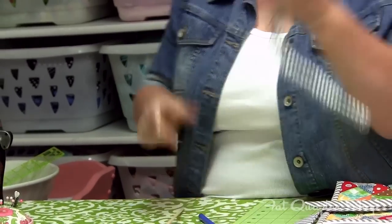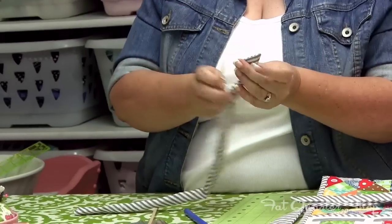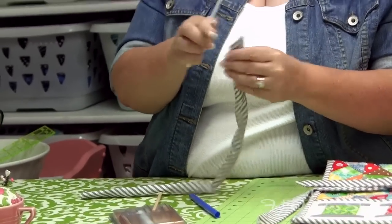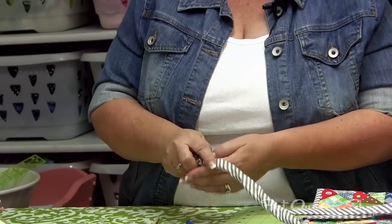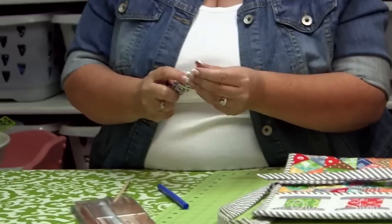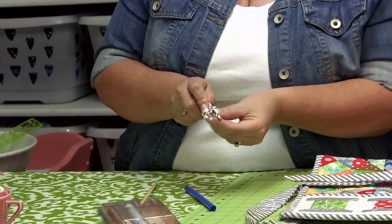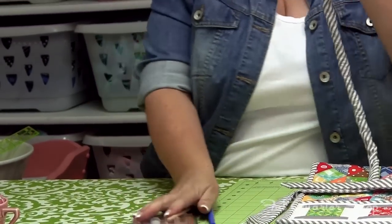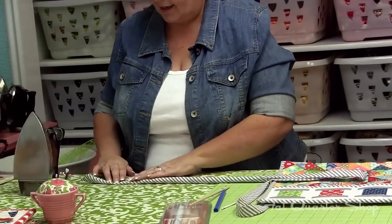A lot of times I'll use just this little white crochet hook that has a little bit more of a rounded edge. Thread it up in there and push that out. That's why you have to make sure you backstitch on this so that it doesn't come apart. And then it's turned right side out.